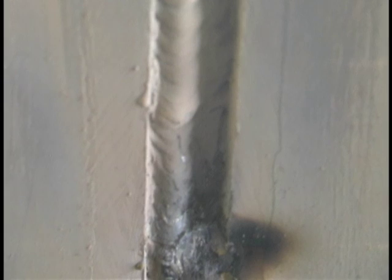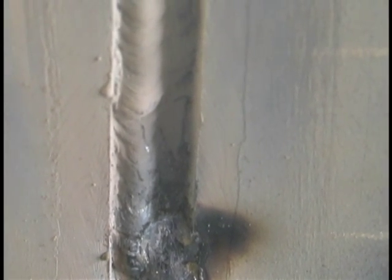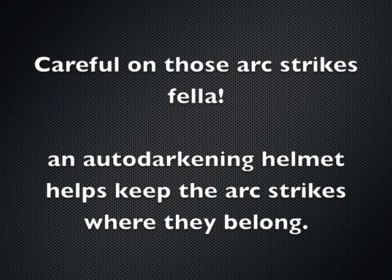We're going to put in the rest of this and show you the tie-in on the rest of this pass. I've got plenty of room to get in there. Be careful on arc strikes — you don't want any arc strikes outside that bevel. An auto-darkening helmet is really helpful for that. You can strike the arc right ahead of where you're going to weld, and that way you'll weld over top of any arc strikes. With enough amperage, burning through any arc strikes or material deposited ahead won't be a problem, especially uphill.